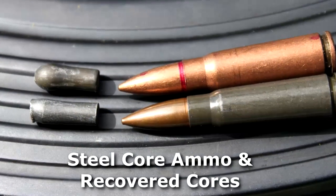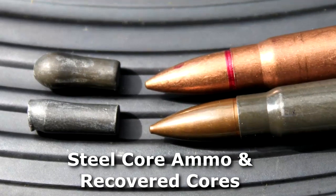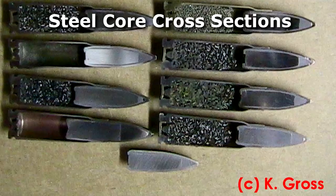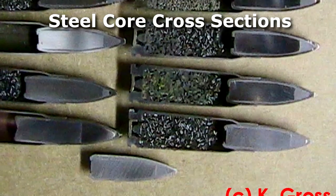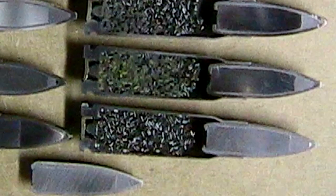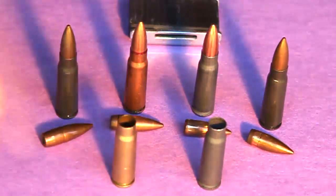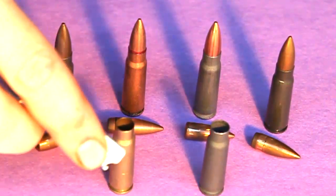The magnet test is pretty much useless. It's no good for determining that your bullets have a steel core — it's only good for confirming that they don't, under certain circumstances. The reason for this is that almost all of your 7.62x39 ammo that I've encountered has a steel case instead of brass. So the steel will attract a magnet, but the brass will not.